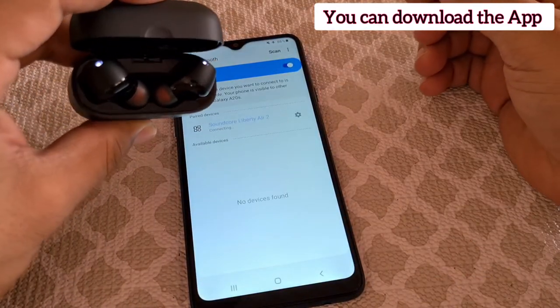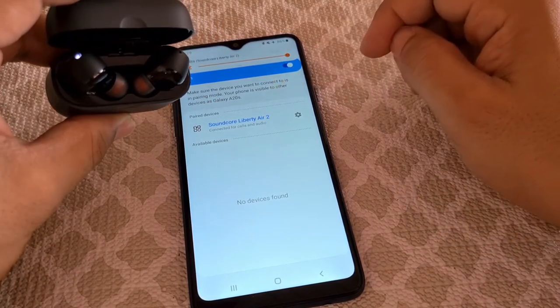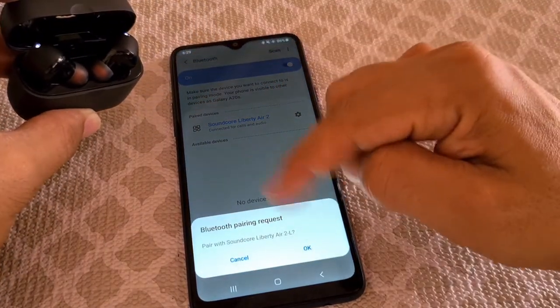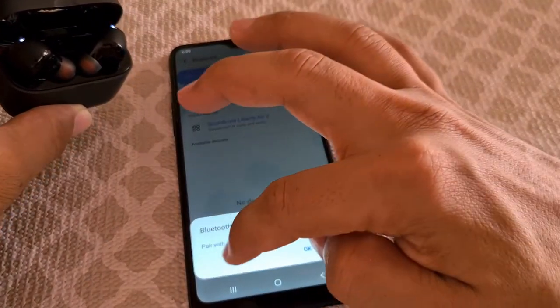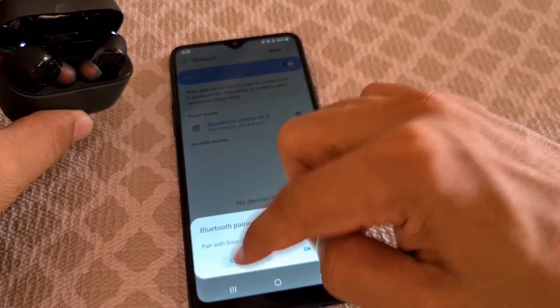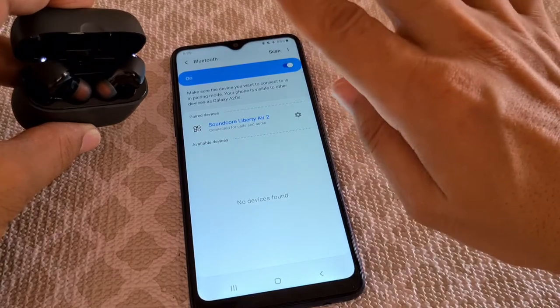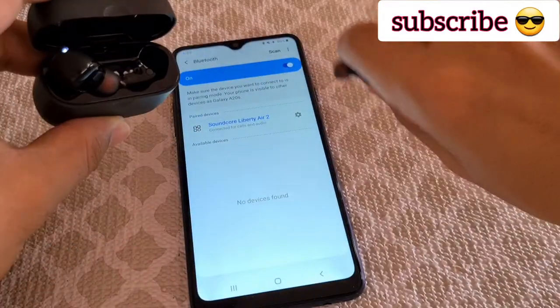Now of course, you can also download the app for the Soundcore product if you want to — it'll make it easier. Now right there, you might see Soundcore L show up. Don't connect that; just cancel that if it shows up. But once you see the Soundcore Liberty Air 2, that's the one that you're connecting. So if you're having difficulties, that's why.